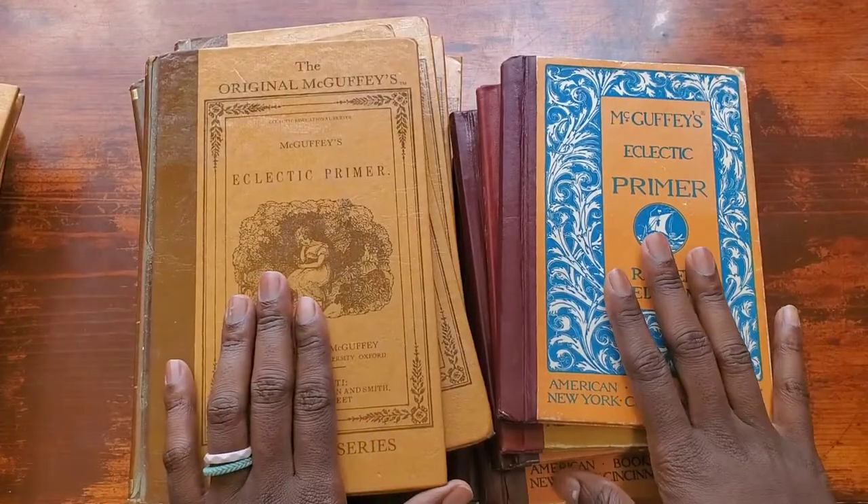I went and grabbed my McGuffey Reader and Alpha Phonics to teach her. I actually forgot I had the revised, so I grabbed the original and have been using it to teach her how to read — and it has been going great. I just love the McGuffey Reader and Alpha Phonics for teaching reading. It's less stuff to deal with; it's just two books. There are no extra little pieces or toys needed, and I love that.